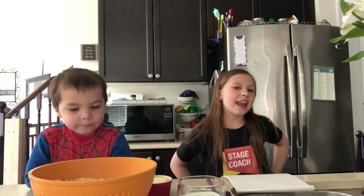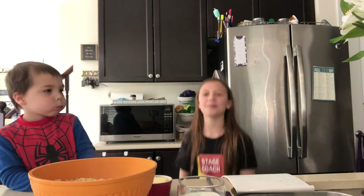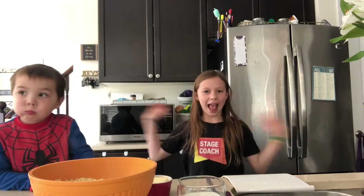So today it is Friday and we are going to be making another epic, amazing food. That doesn't really make sense, but we're going to be making some mac and cheese with some epic help.